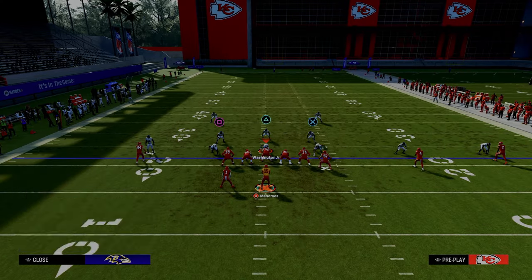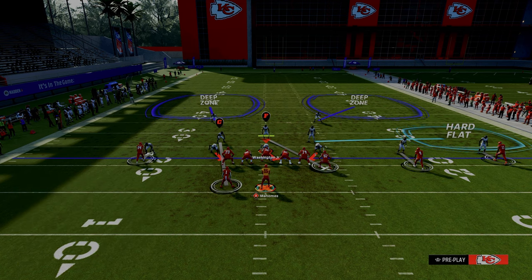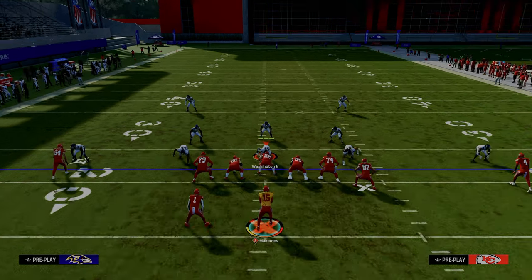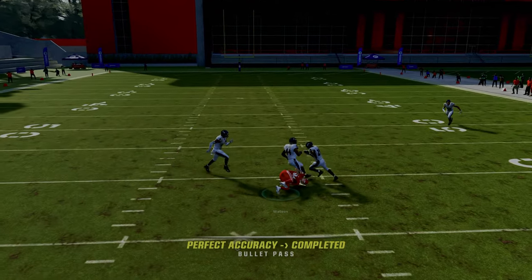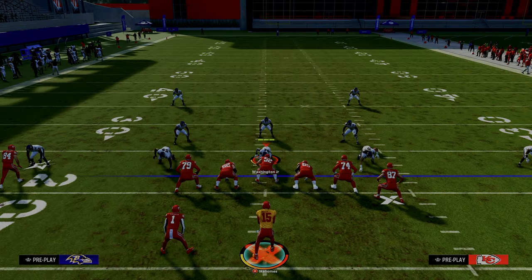Once you start to hit them over the top, they're going to have to adjust to that, and they're also going to have to adjust to the fact that you have a tight end corner route that does a really good job of beating man coverage. So if the user goes to the right to defend the tight end corner, you are going to throw backside to the left to hit your post route in the middle of the field.